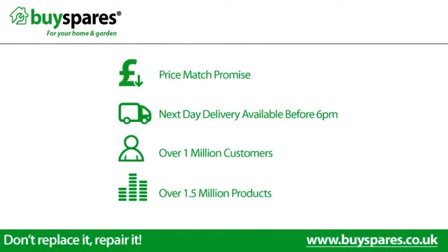For all the spares you need, visit www.buyspares.co.uk. See you next week!